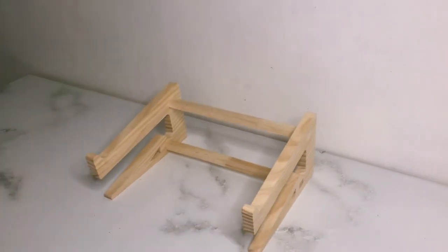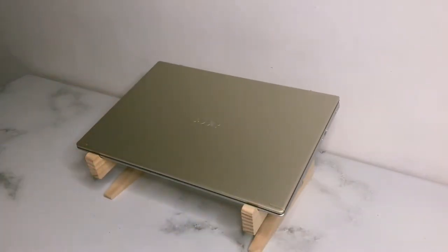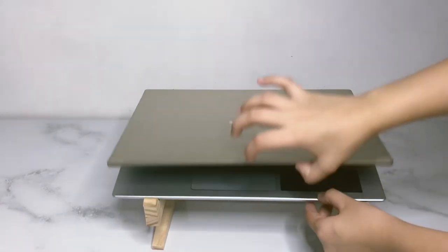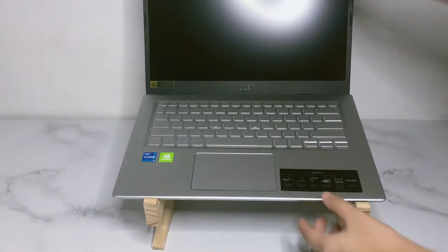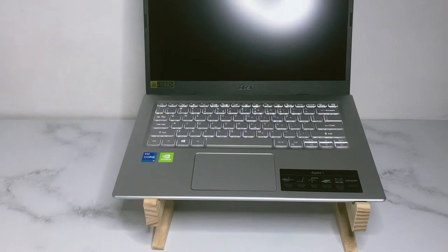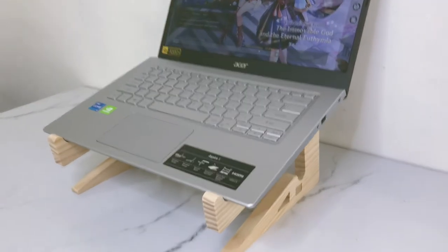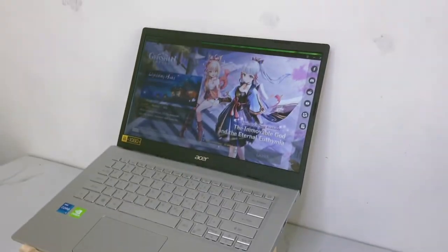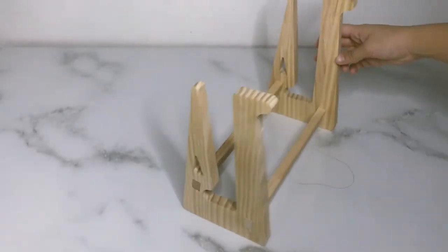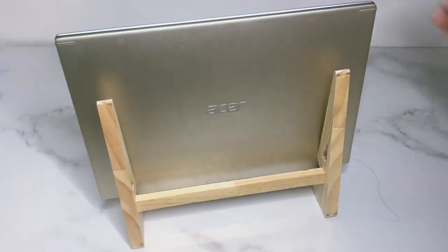In the middle of my desk, I'm putting this wooden laptop stand. My laptop fits perfectly on top of it, and I use it for ergonomics and because I really want to use an external keyboard. You can also use the stand to store your laptop away if you're not using it.